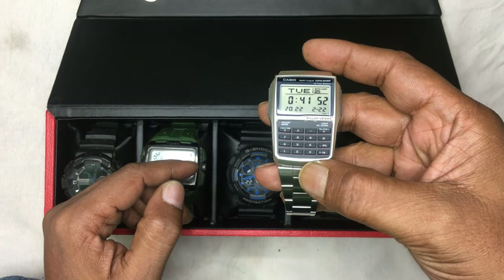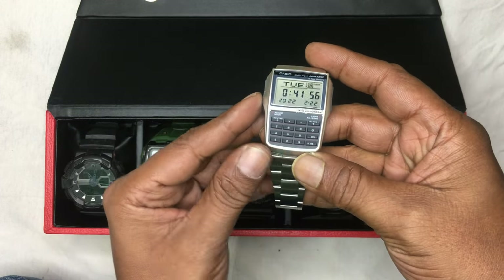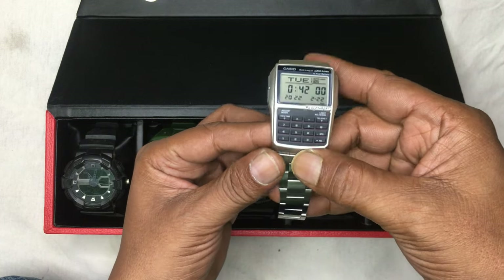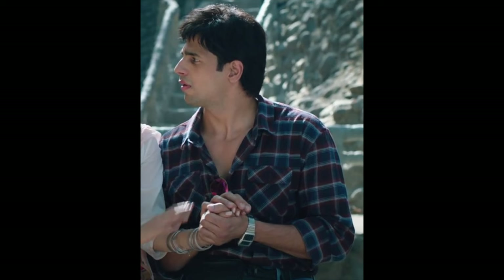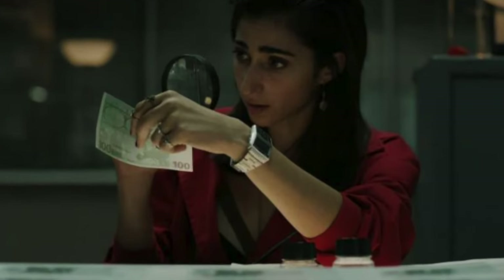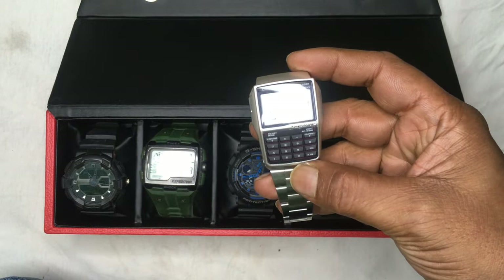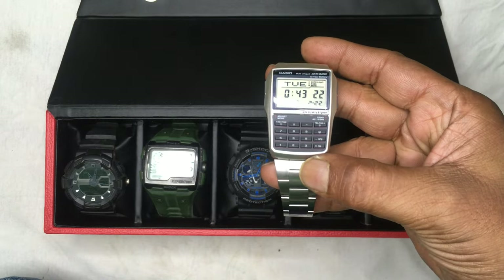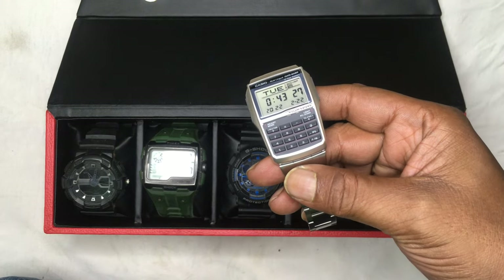Most movies have used this watch — I will attach some clips from those movies. If you have any questions related to this watch, drop me a message down below and I will definitely answer. Thank you so much for watching the video, have a great day, bye bye.